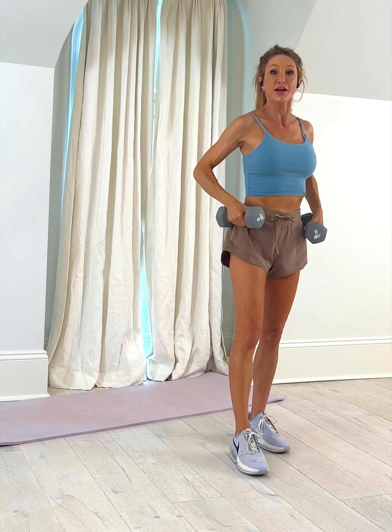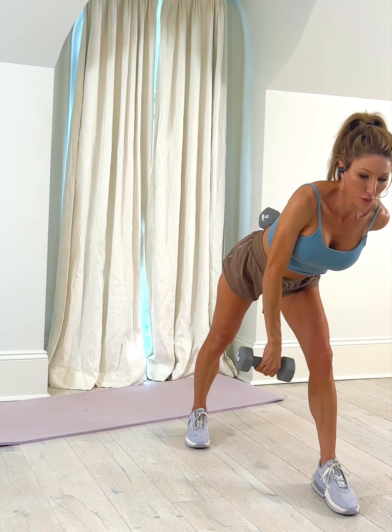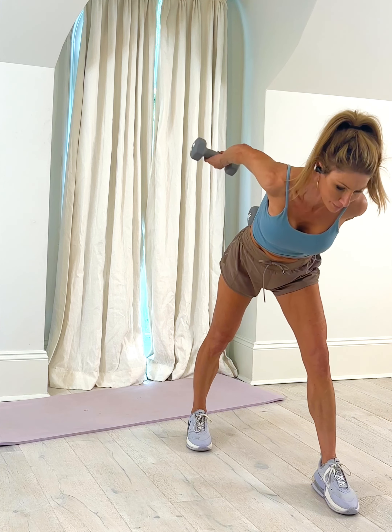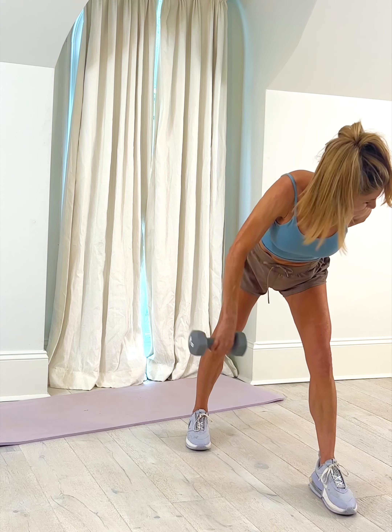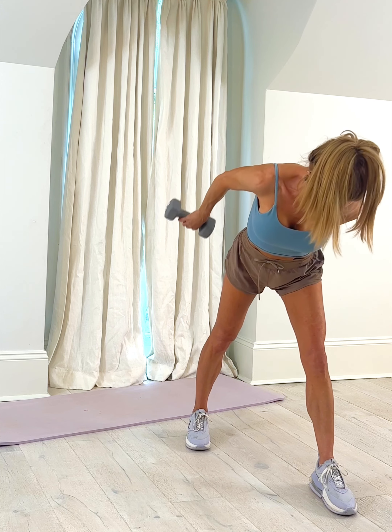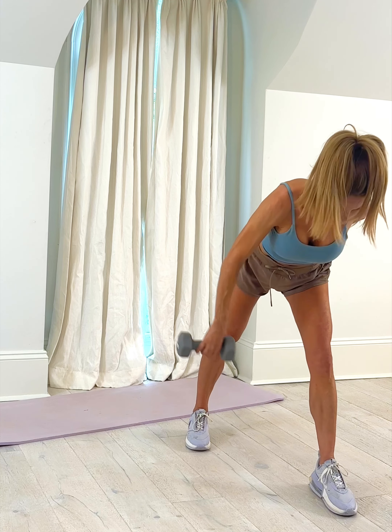Back into that lunging position — this time the arm is going to stay straight. Left leg forward, go ahead and lean forward now. The right arm stays straight and your palm goes up to the ceiling. Exhale, lift, squeeze at the top. Keeping it straight this time — two more good ones. Really push it back, squeeze it. Release.